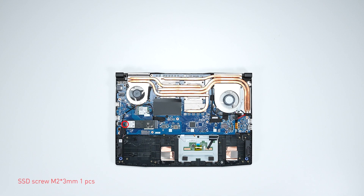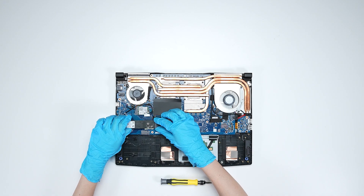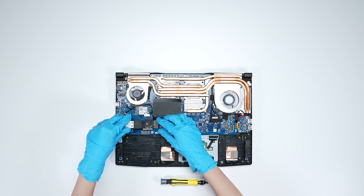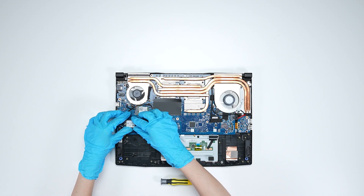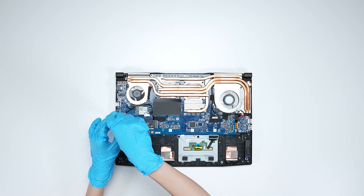For the SSD slots, the Pulse 15 series has only one slot for the M.2 NVMe PCIe Gen 4 SSD. To upgrade the SSD, remove the screw and remove the onboard SSD. Insert the upgraded SSD into the SSD slot at a mid-angle, then secure the screw back into place.